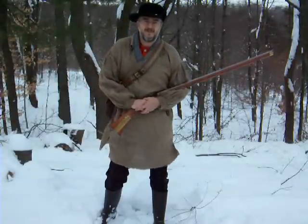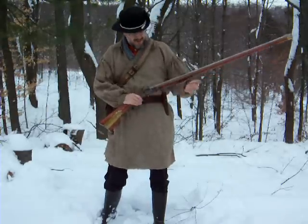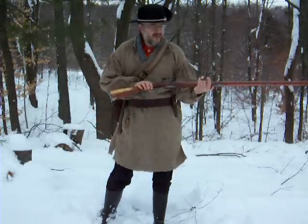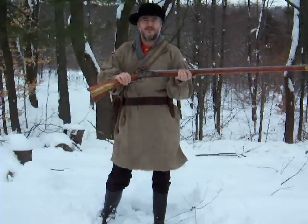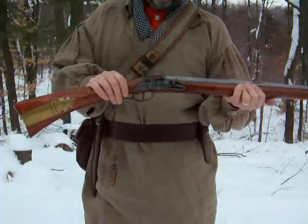Good day. I took some time off the revolutionary duties of a regimental soldier to explain to you the operations of a flintlock rifle. I'd like to show you the basic implement of a revolutionary soldier on either side, on either regiment, which would be the flintlock rifle.